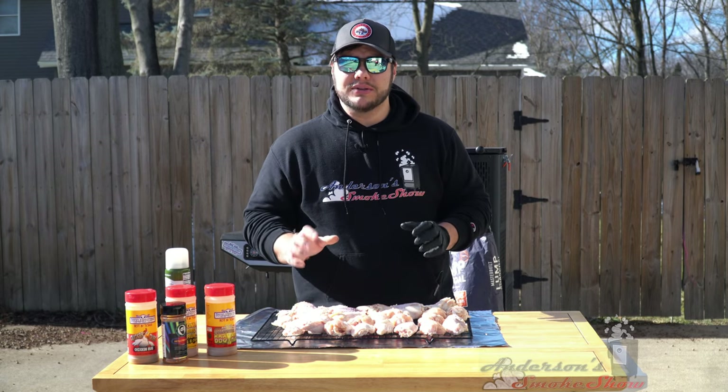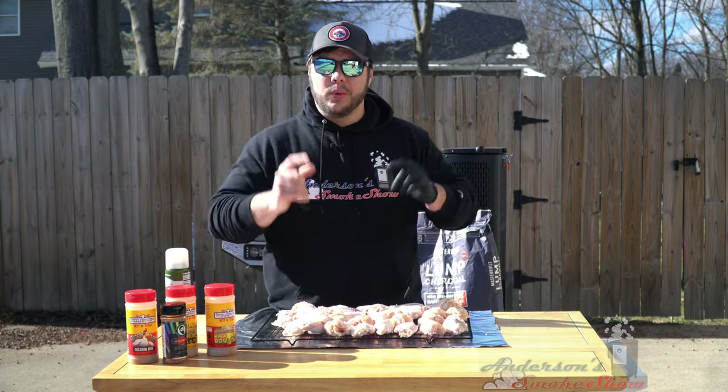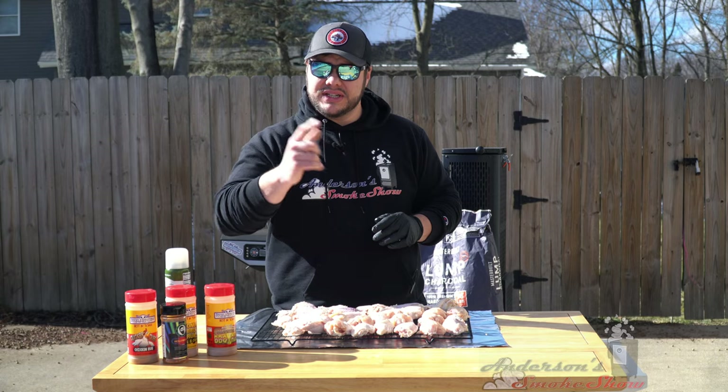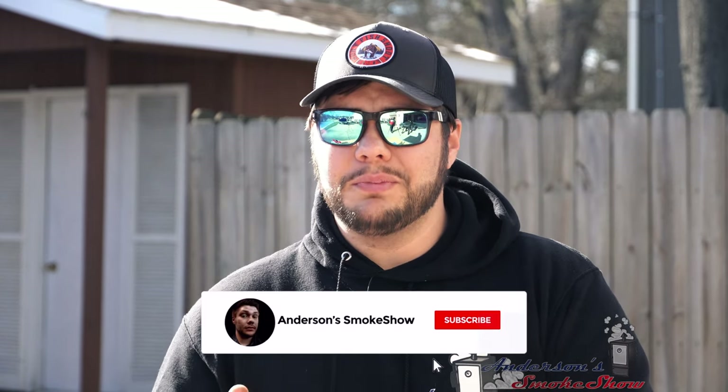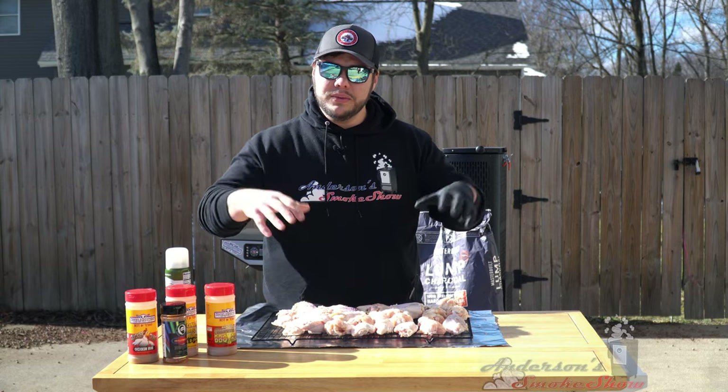Welcome back to Anderson Smoke Show. Today we are out at my Masterbuilt Gravity Series 560 and we're going to smoke some chicken wings, so stick around and see how we do it. If you're new here, I'm here to show you that backyard barbecue can be fun and easy, so be sure to subscribe to my channel, ring that notification bell, like the video, write me a comment, and let me know what you think. Now let's get started with these chicken wings.